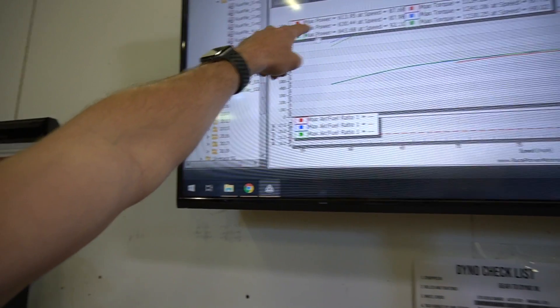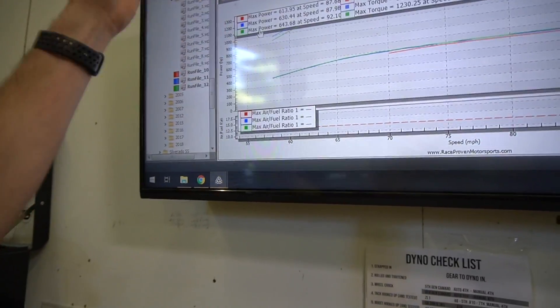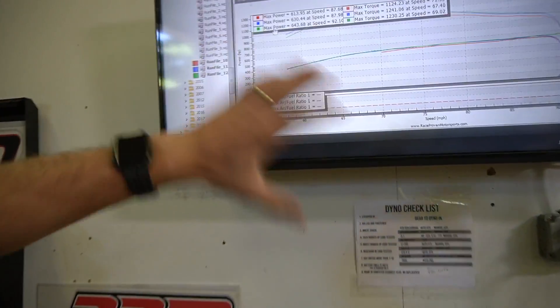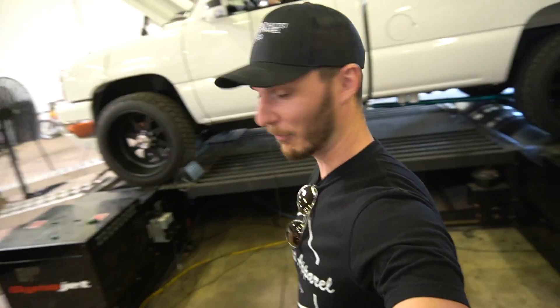Same wheel, same tires — keeping the variables consistent. First run: 613. Second run: 630. Third run: 643. We're right in that 1,200 foot-pounds of torque range roughly. We're really already trumping easily what the truck made last time, which is obviously no surprise, but we're walking a fine line in terms of total engine robustness. I don't really know how far I want to push it just to get a number, as we need to keep the truck running for all the events that we have coming up.